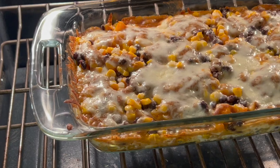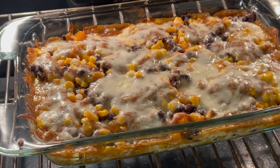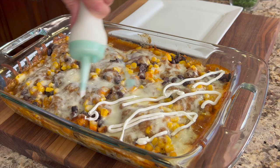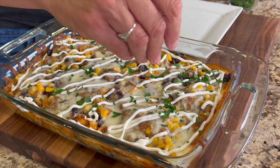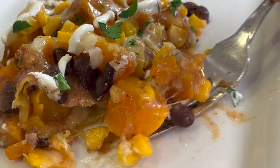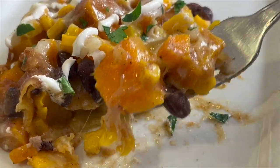Today, I'm making a Mexican recipe for you, and I even got my Mexican recipe shirt on. It's got to be hot to be good, and I'll tell you more about that a little bit later in the video. We're making a butternut squash, black bean and corn enchilada casserole. This thing is delicious. It serves a good amount of people, so it's great for a small or reasonably small group of people. Great for a potluck, and the flavors are outstanding.